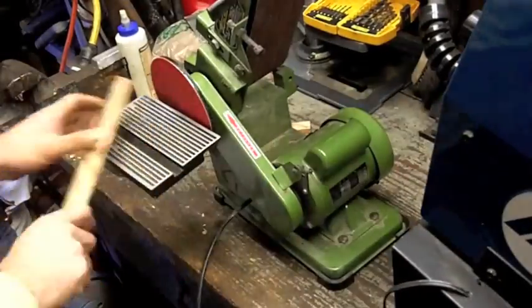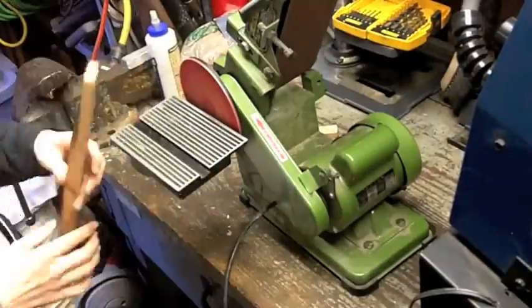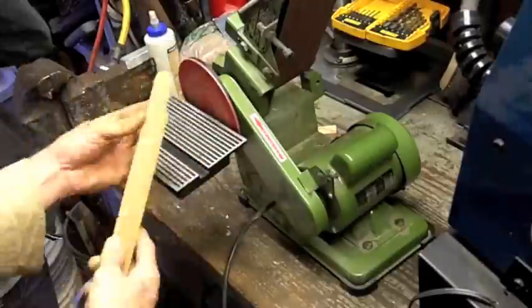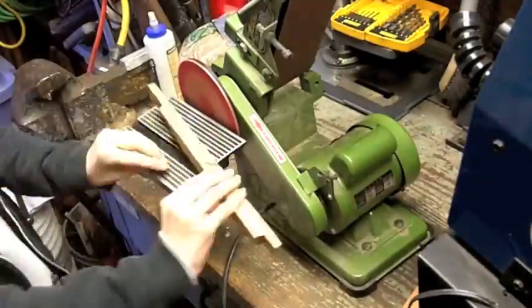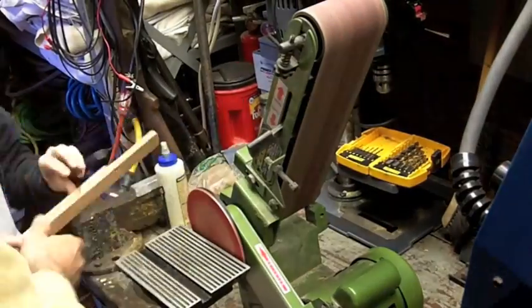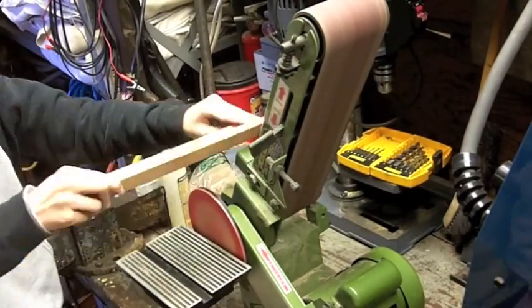She's never used a sander like this either — I'm trying to show her some technique so she doesn't grind her fingerprints off too bad. She actually did a pretty good job. Then she gets to use the bandsaw too.